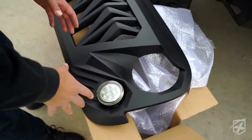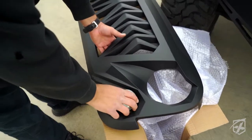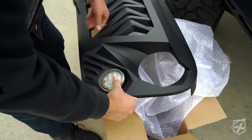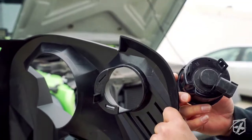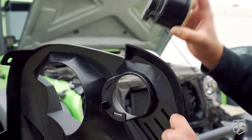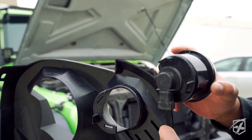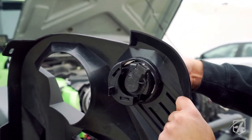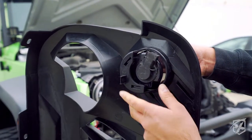Alright, so once you have the new grille, you're going to go ahead and remove the stock blinkers — or aftermarket blinkers, whatever you've got in there — and just go ahead and slide them into the new grille.